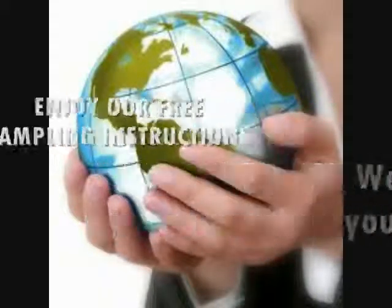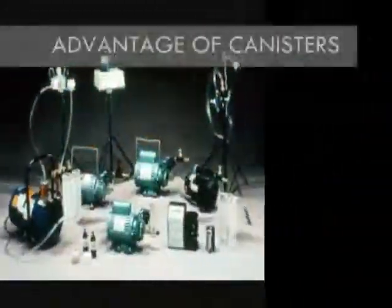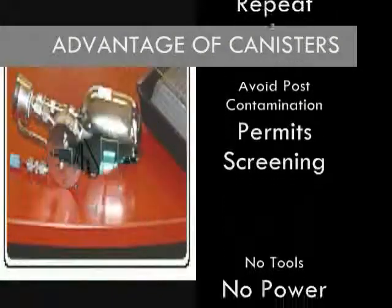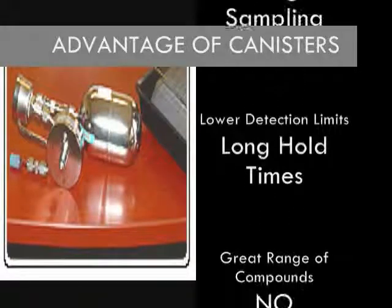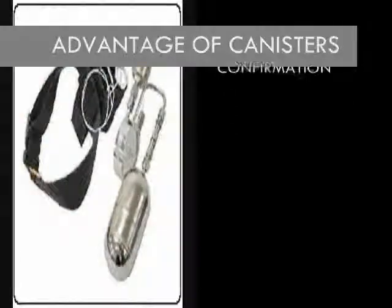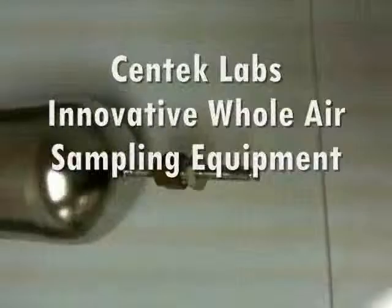As an alternative to tube, pump, badge, and bag media of the past, CENTEC Labs offers comprehensive whole-air sampling programs. Advantages of using our innovative equipment and OSHA-approved methods include increased recovery, repeat analysis, avoidance of post-contamination, permittal of sample screening, no tools, power, pumps, or preservatives, increased sampling and holding times, greater analytical range per sample, and positive confirmation. Please enjoy the simplicity of our OSHA PV2120 sampling instructions.